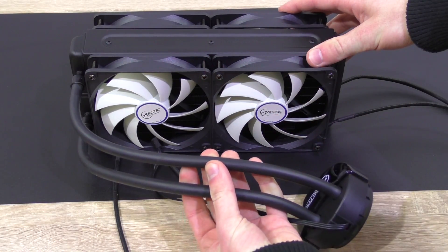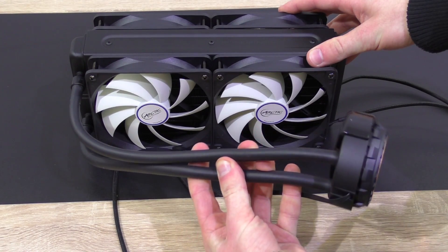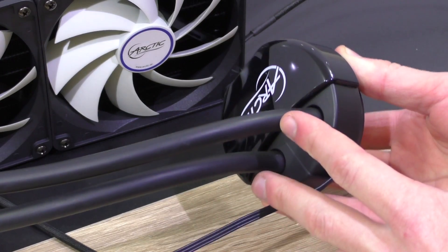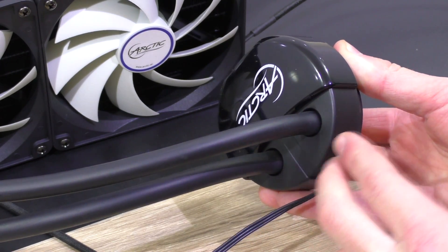Arctic decided to go for rubber tubing — seems to be a pretty standard diameter. The quality of the tubing seems to be good and they go straight into the pump unit at a 90 degree angle, which however doesn't allow for any movement or better adjustment.